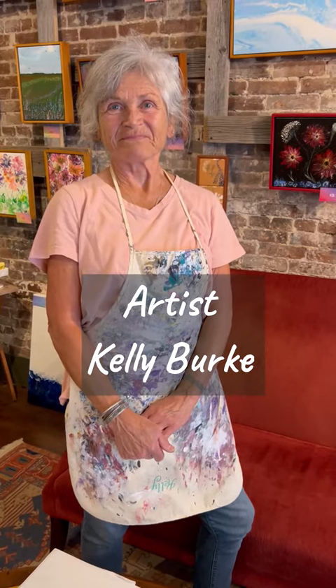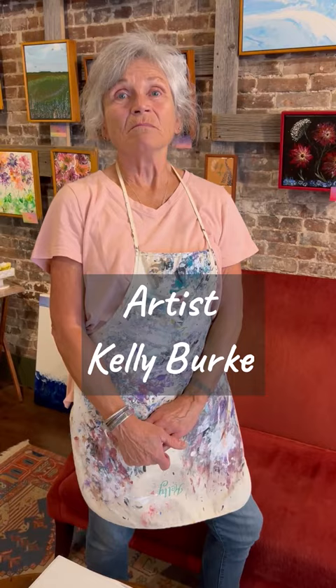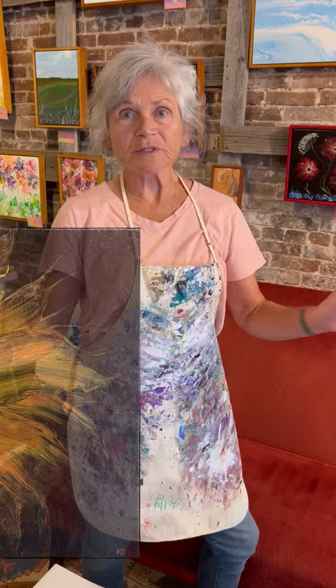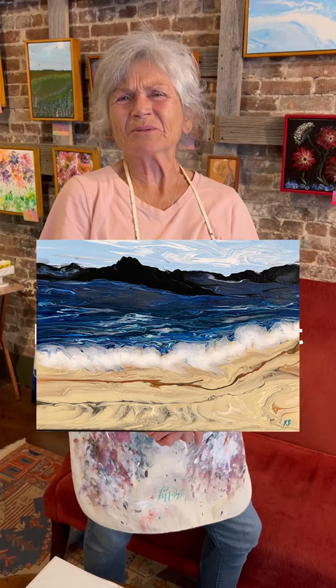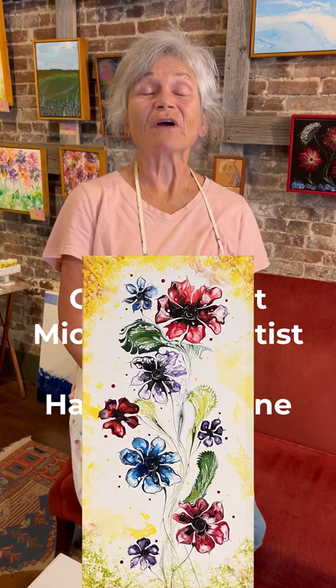Kelly, tell me about what you do. I pour acrylic paint mixed with a medium, depending on what kind of pour, onto canvas, onto tiles, or anything non-porous. It can be psychedelic, it can be a landscape, seascape, or flowers — flowers is a big one for me too. But it's all about the color palette as far as I'm concerned.